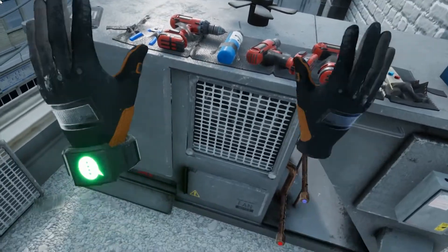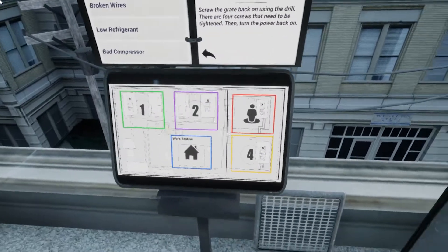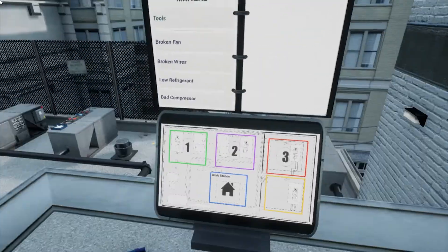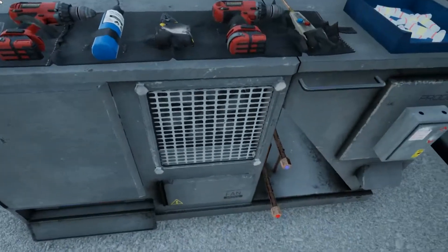Whatever you're doing up there, it's working. It just got a bit colder down here. Looks like there's still one more unit left to fix. Head over to location 4 and get started. I'll let you know when I feel cold air down here.